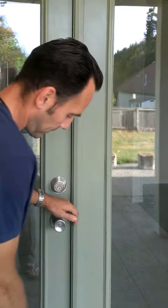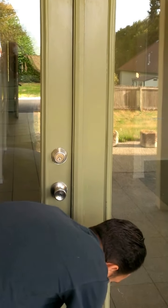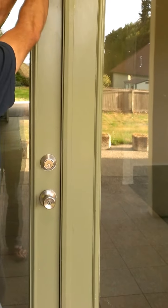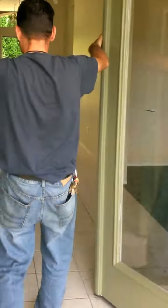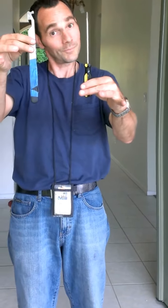How long do you think it will take me to get in? Two seconds. That's all I do all day. You can be done with a Slim Jim or a screwdriver — your choice.